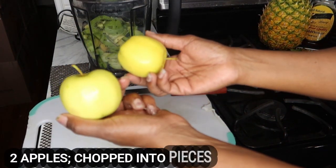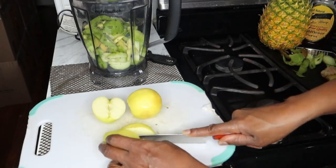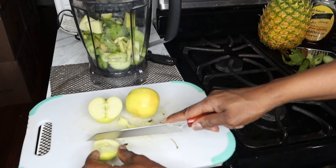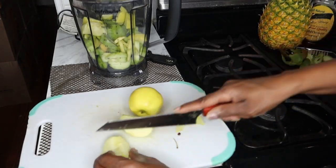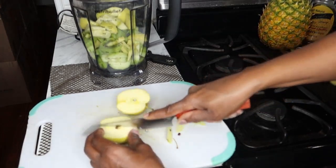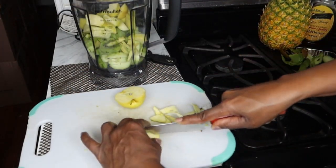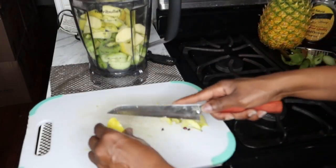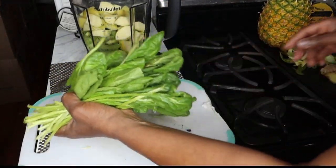Next we're going to also need two apples. The apples could be green apples or red apples — that's to your preference. Next we're going to add in a handful of freshly washed spinach.